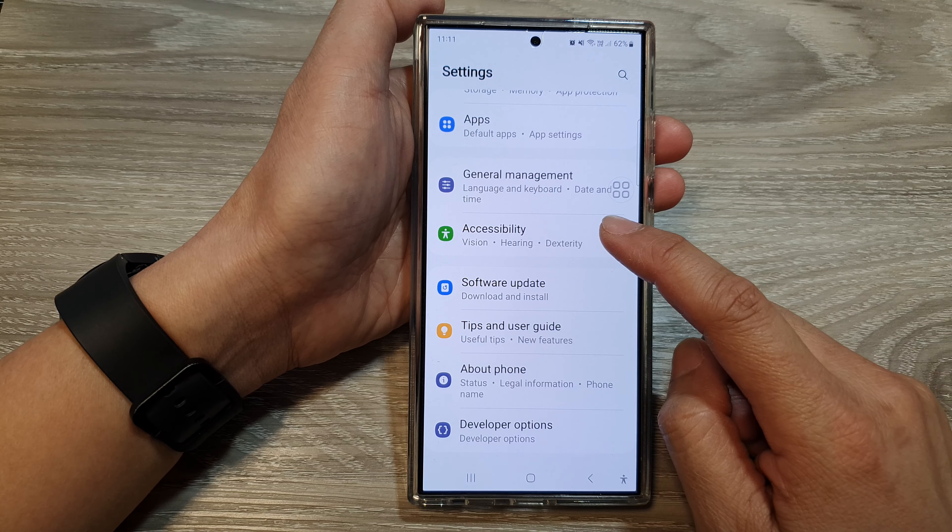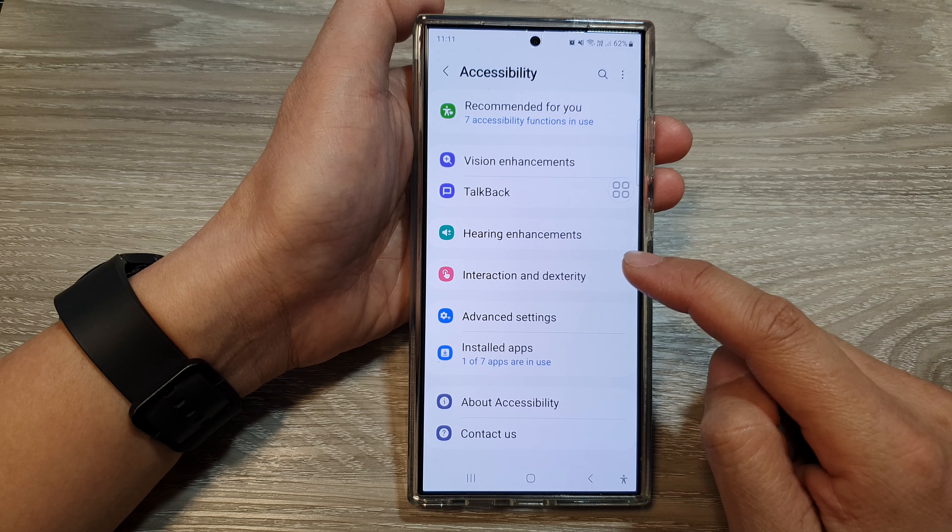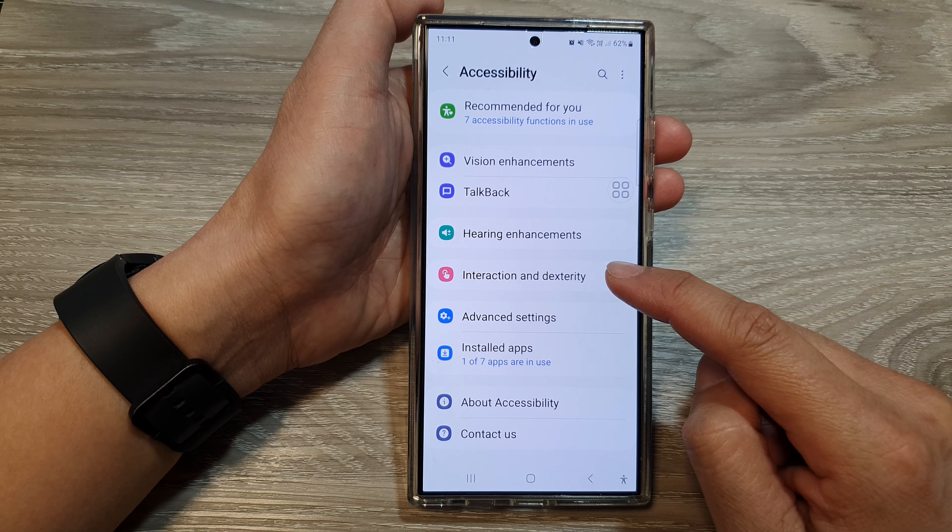First, tap on the Home button to go back to the home screen. From the home screen, swipe down at the top, then tap on the Settings icon.